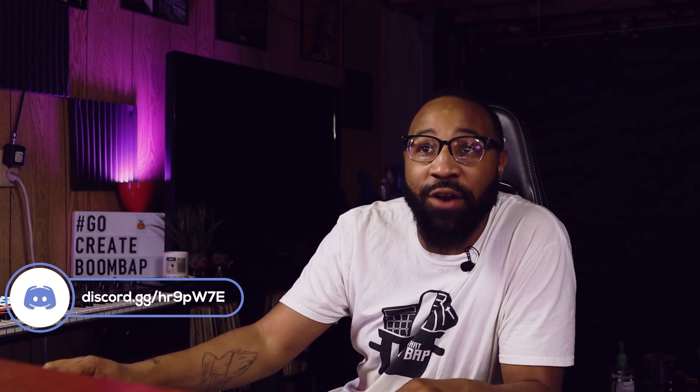Oh my goodness, we be making some heat on this channel — I'm telling you, if you are not subscribed you should probably subscribe right now so you don't miss any more of this. I'm about to go nuts on this bass line. I'm going to drag it over so I can do like an eight-bar, basically a full hook — an eight-bar hook.